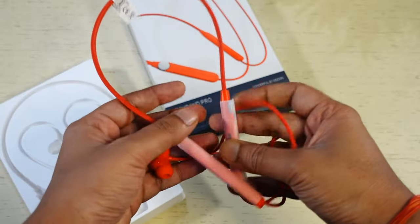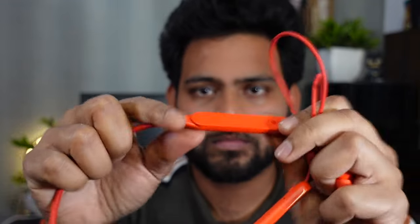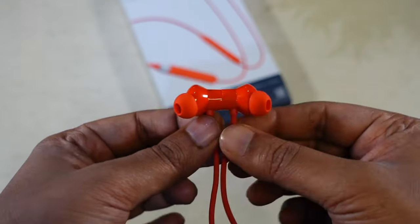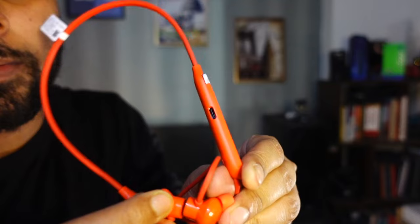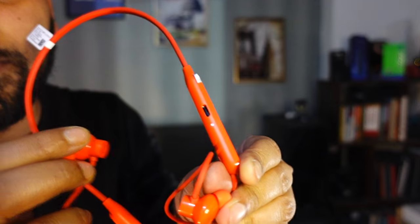Now let's come to the design. The CMF Neckband Pro looks good and comes with a premium-looking design. The quality feels really good and it is light to give you comfort. The wear quality and the plastic portion seem well made and durable. Buds have an ergonomic design to provide comfort and a secure fit, and you get extra ear tips if the default ones don't fit properly. Buds have magnets to attach them when not in use — when you detach the buds, the Neckband Pro turns on and connects to your phone, and when you attach them, it disconnects to save battery.